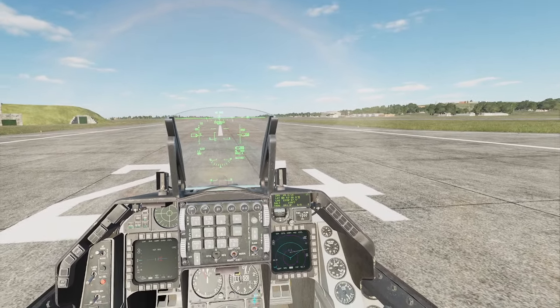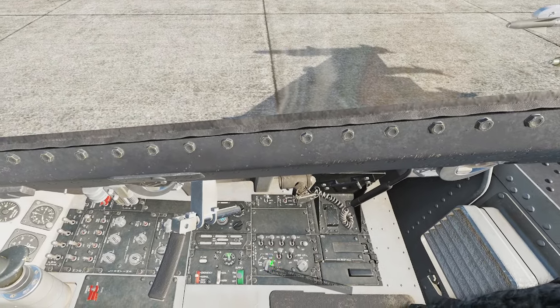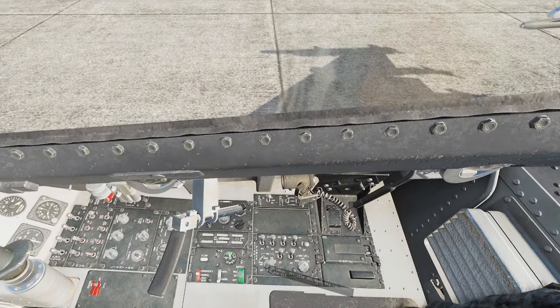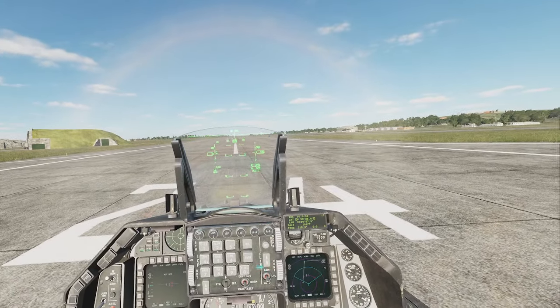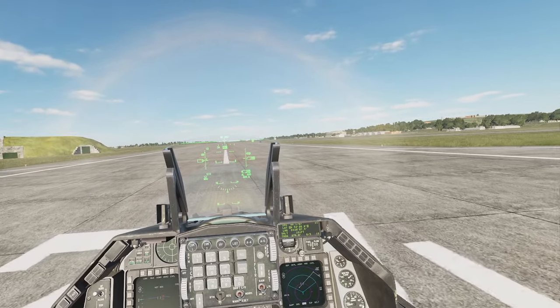We screw up the ground alignment. So if we turn it over here to off and we go back to norm, but oh shit, we just accidentally start moving and it screws up our alignment.